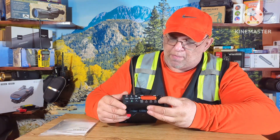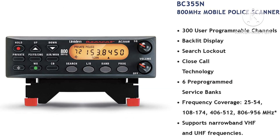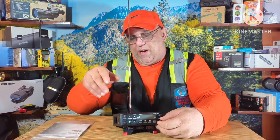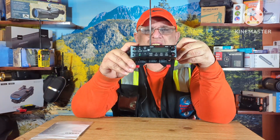You can scan this thing up and down and it works like a radar. You can program up to 300 programs on it by scanning up and down, stopping on a frequency, and then programming it in for your own presets. Otherwise it comes pre-programmed.